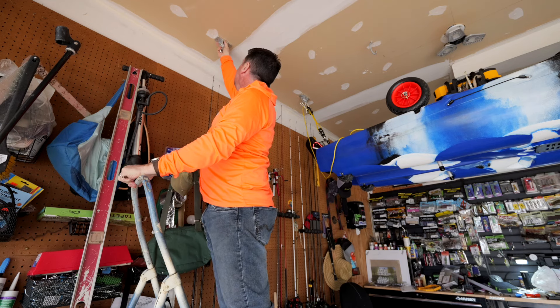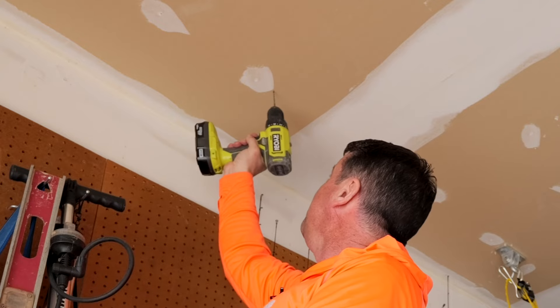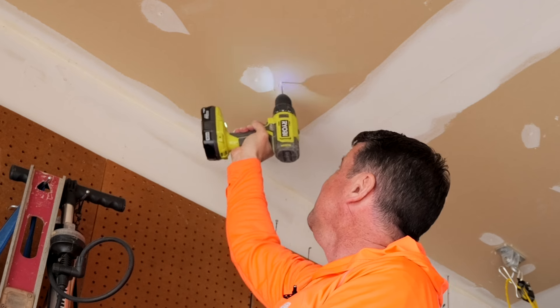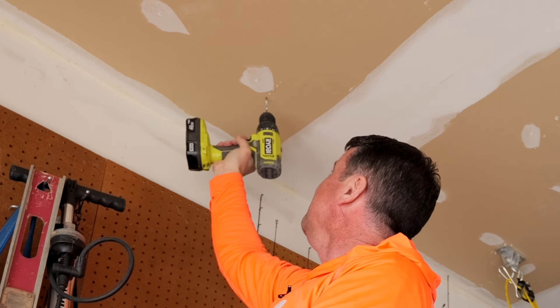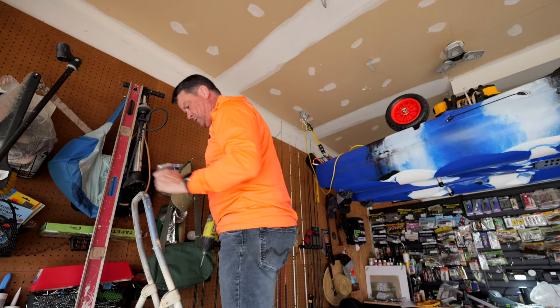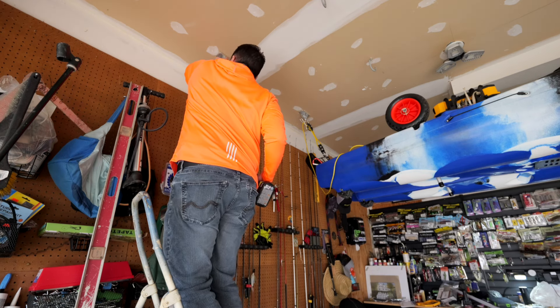I'm going to start looking for that joist - I'm going to miss on purpose first. I hit, I'm going to miss over here and I hit again, try over here - okay I missed, I found one here. So I think the center is going to be about right there. That's going to be my first hole. Make sure you've got a good ladder.